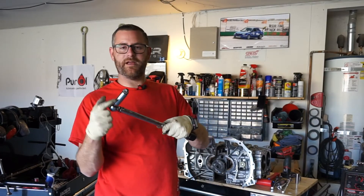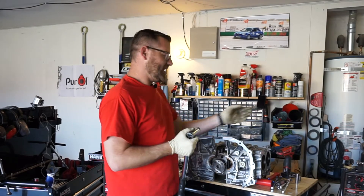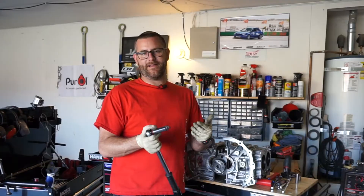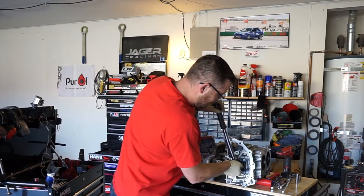I ended up making my own allen key — a handy dandy welder, a 14 bolt, welded a nut on the end — and now I can break this free.